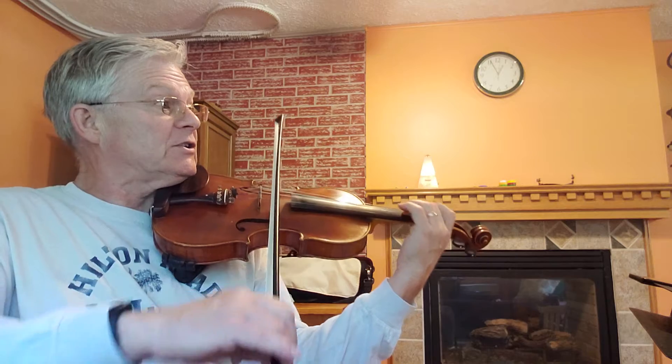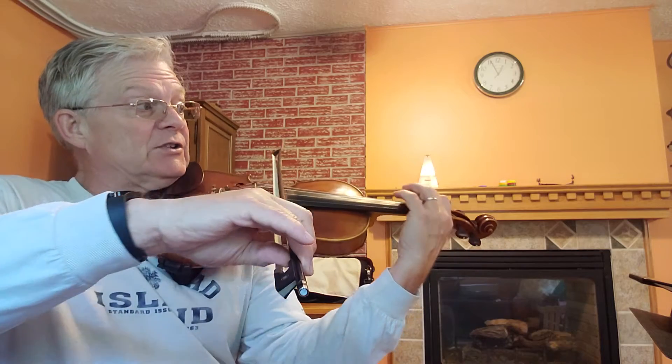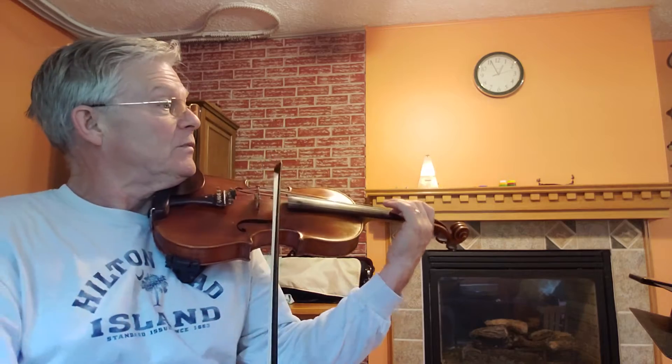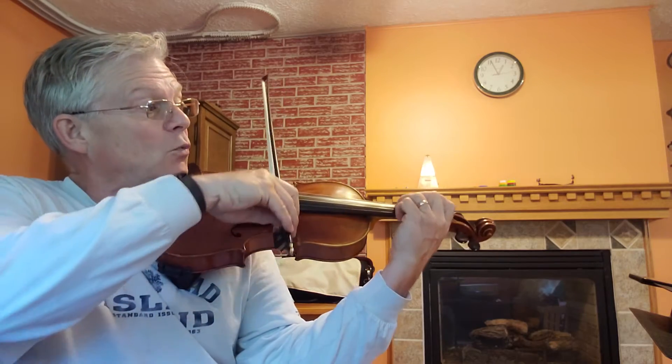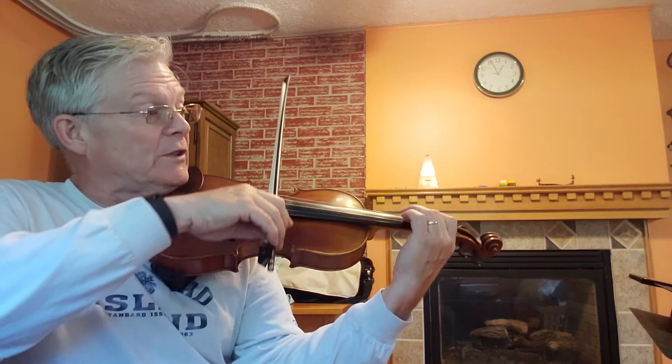One. Two. One. Two. One. Three. One. Two. One. Three. One. Three. One. Three.